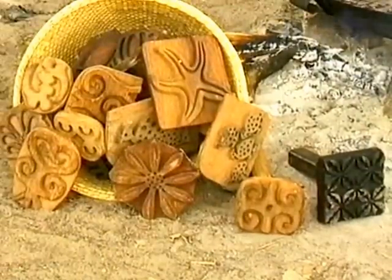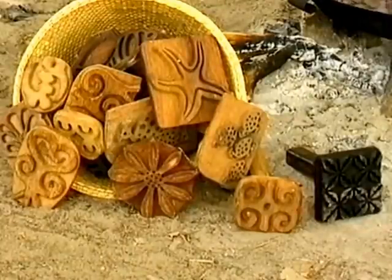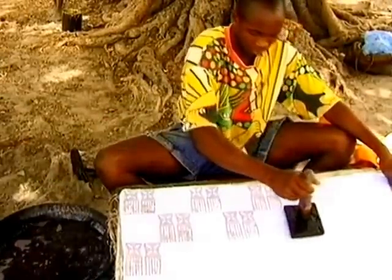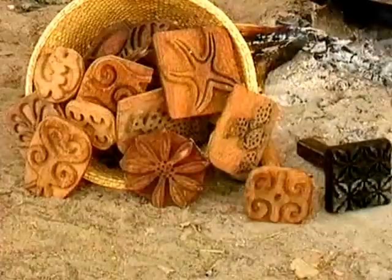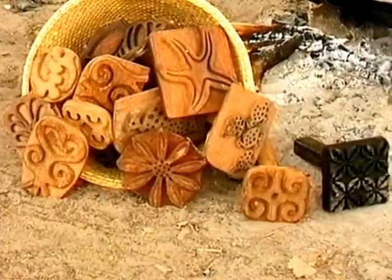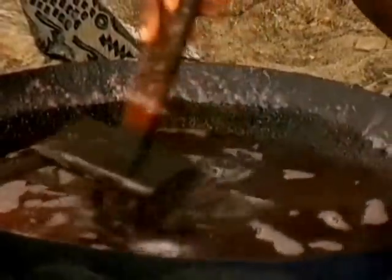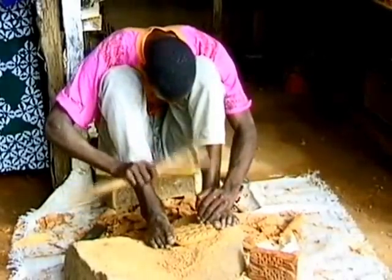Mbemba and the other dyers in Sukuta also use carved wooden batik stamps dipped in hot candle wax to make resist patterns on cloth. Simple animal shapes are popular, especially elephants, crocodiles and fish. Other designs include flowers, fruit and abstract patterns. The stamps are made from teak wood by local wood carvers.